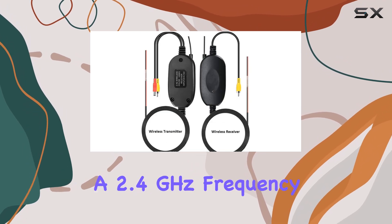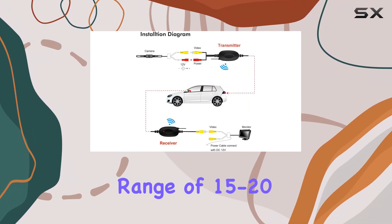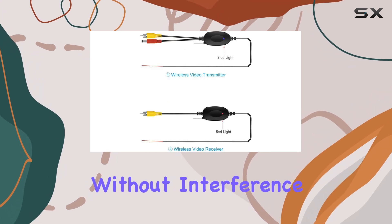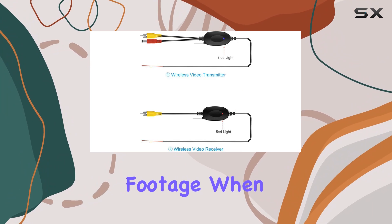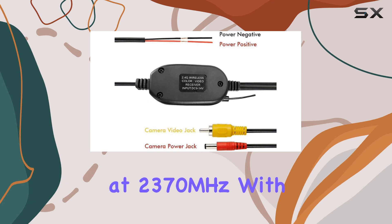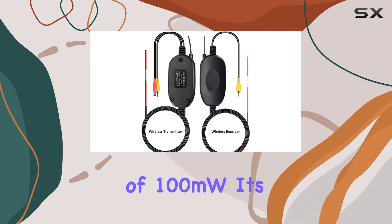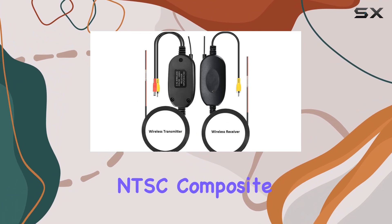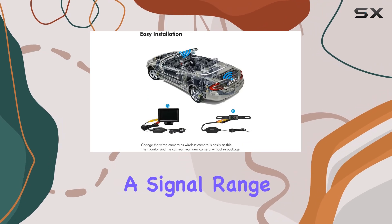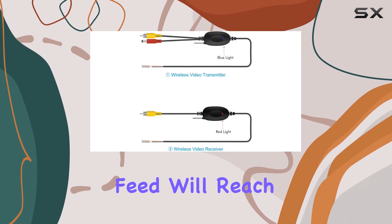The transmitter operates on a 2.4GHz frequency, providing a reliable connection with a signal range of 15 to 20 meters in open areas. This means you can expect smooth transmission without interference, ensuring clear and uninterrupted footage when you need it most. In terms of specifications, the transmitter frequency sits at 2,370 MHz with a power output of 100 mW. It's compatible with both PAL and NTSC composite video signals, offering versatility for different setups. With a signal range of up to 100 meters in jam-free open areas, you can trust that your camera feed will reach your monitor reliably.